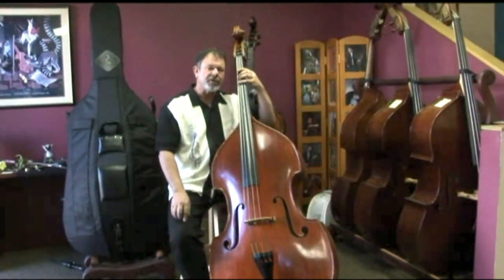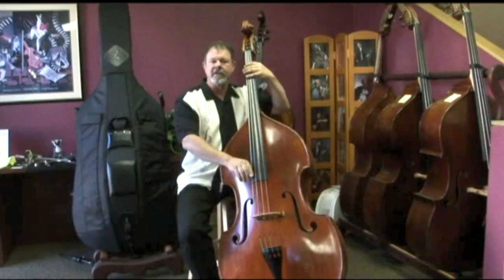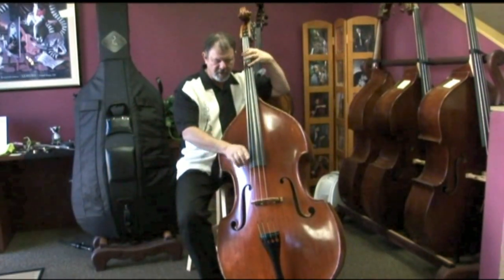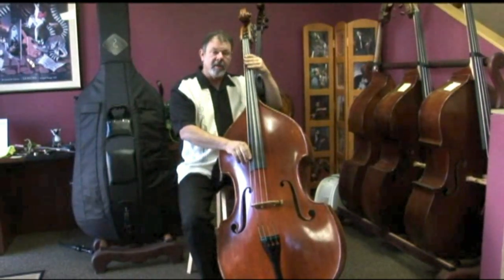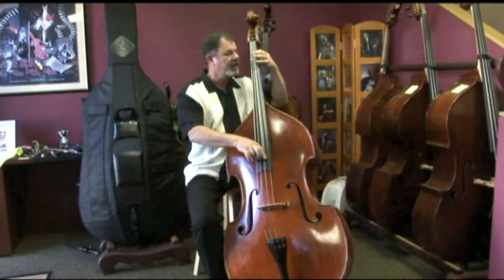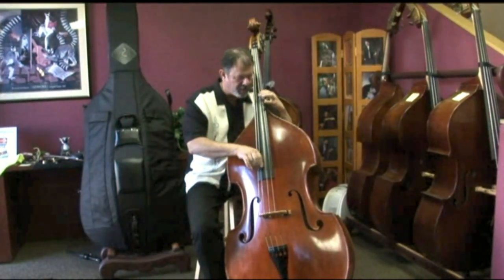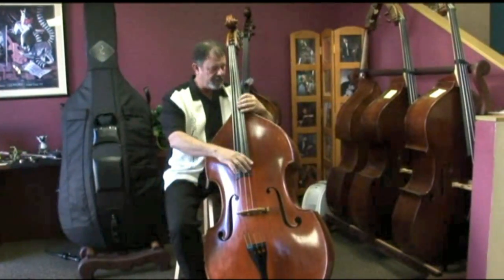This is a really strong bass — strong on the low end. Listen to the growl. It sings real well up here too.